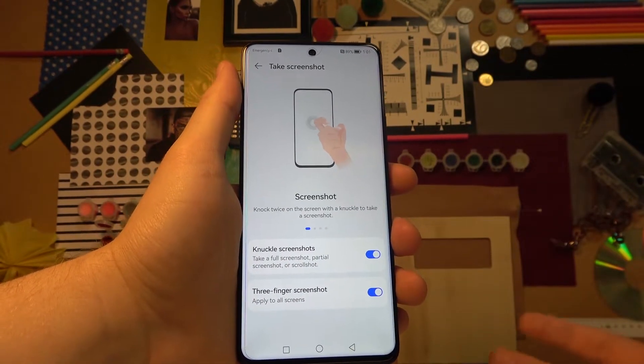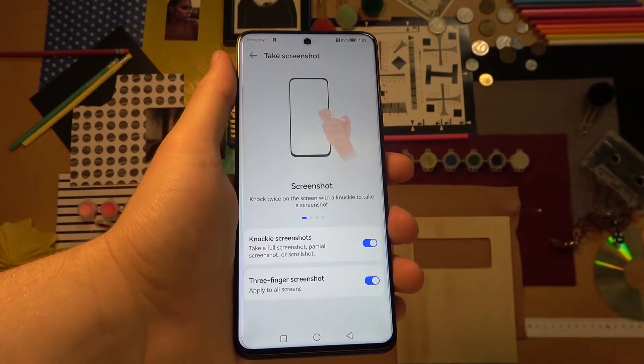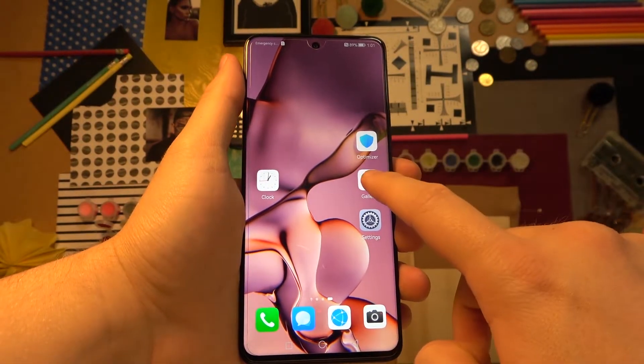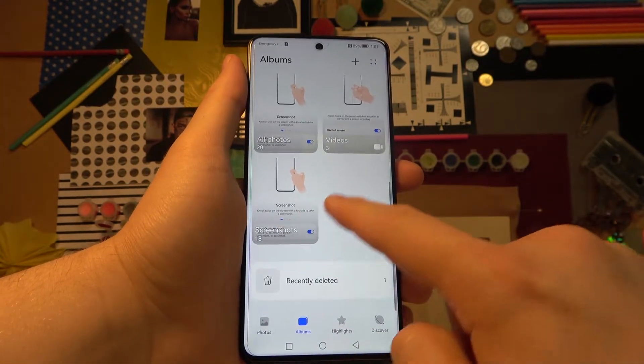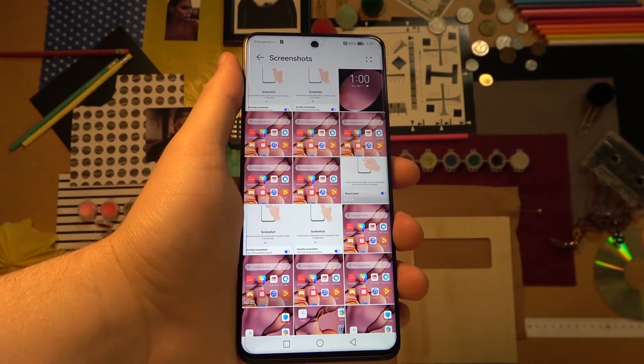So we have basically four different methods to take a screenshot in the Nova 9 series. If you want to find your screenshots, open the Gallery and go to Albums. When you scroll down, you can find the Screenshots album, where you will find all of the screenshots you've taken.